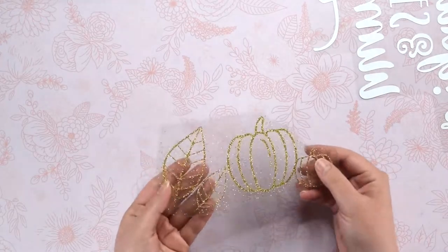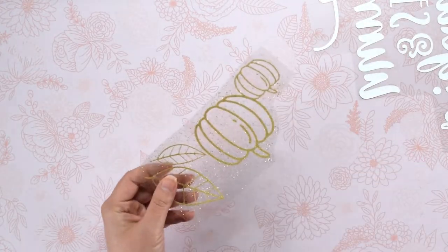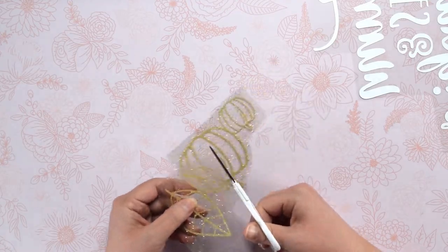Once you weed the pumpkins and leaves, you will want to cut those apart since they will be placed in separate areas on the sweatshirt.